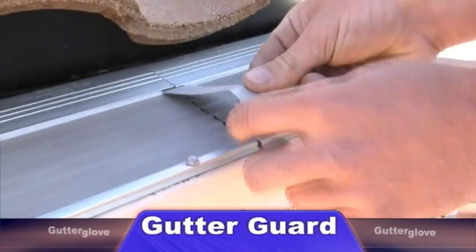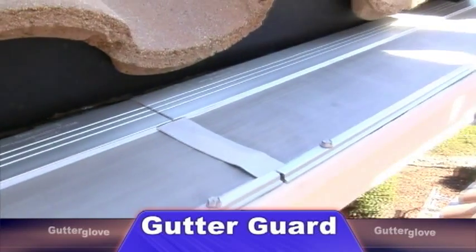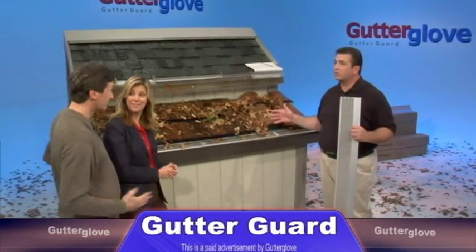Each five-foot section of Gutter Glove fits up underneath the lip of your gutter. It has three screws. Our metal connectors connect each piece on a five-foot section of Gutter Glove so it looks clean and complete. Gutter Glove also keeps out rodents, birds, bees, wasps, and even mosquitoes by the way that we seal our system.